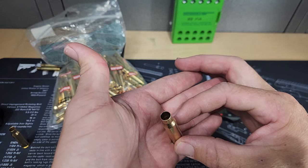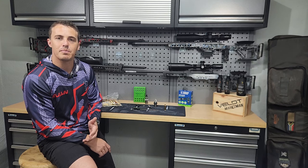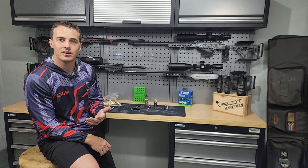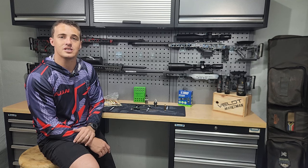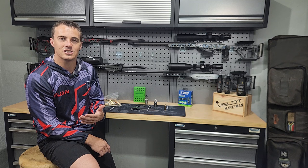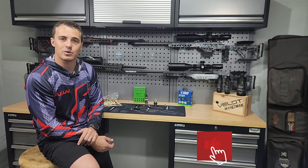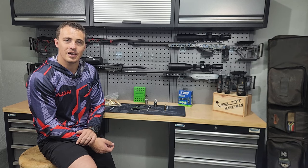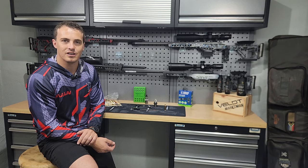You are now completely ready to load. Brass prep in a nutshell — it's the same system over and over. Remember: consistency is key. Eric Cortina in one of his videos said if you want consistent accuracy you need to do the same thing over and over. Consistency is key. I do hope you enjoyed this video and learned something. If you have any questions don't hesitate to leave a comment below — I'll get back to you, or hit me up on social media. Please consider subscribing and we'll see you for the next video. Goodbye.